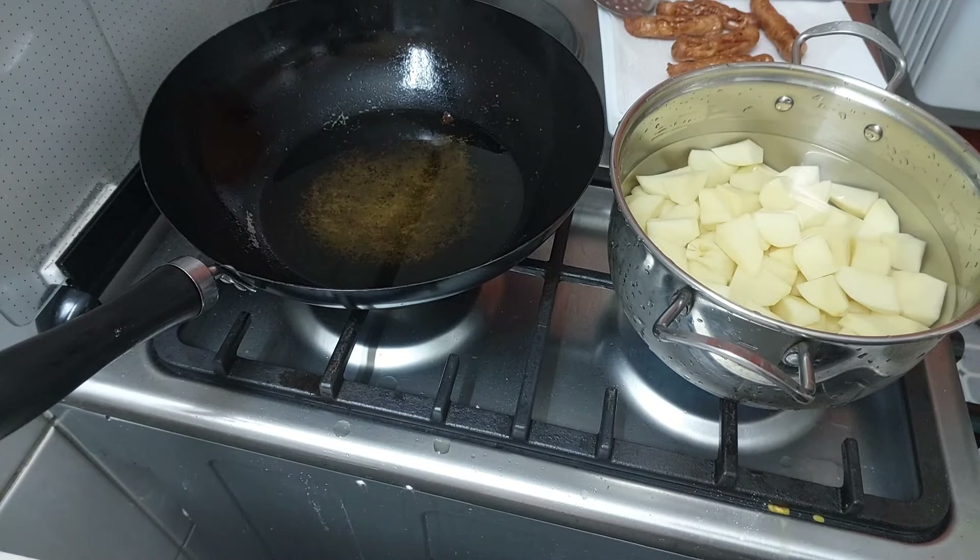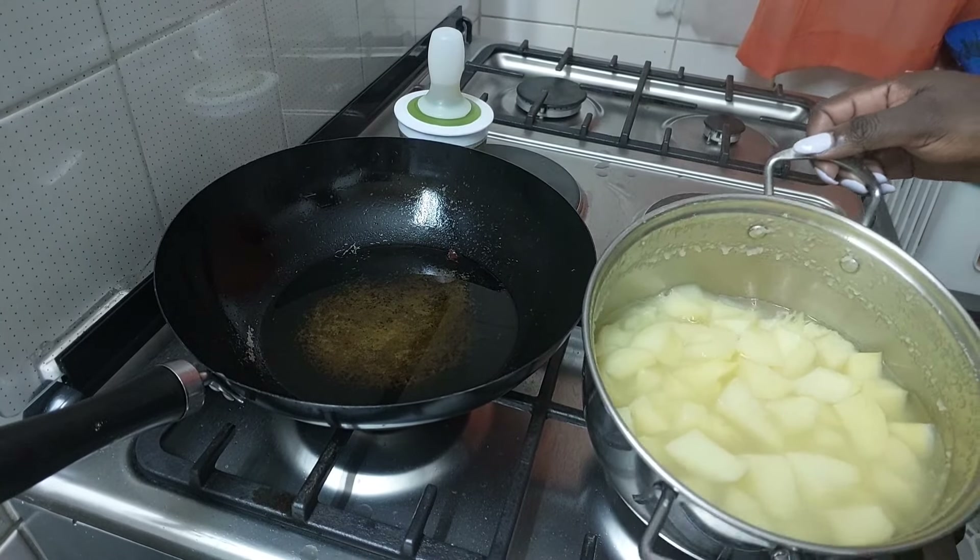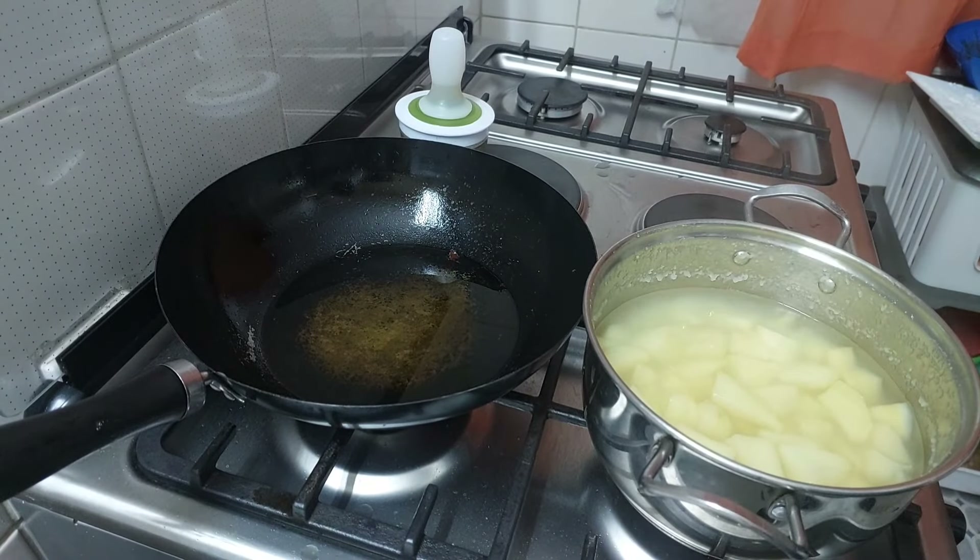The next thing is to get them cooking and just leave them to boil as you do other things. You can see our potatoes are ready — they're already breaking — so we need to mash them.